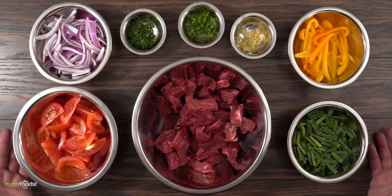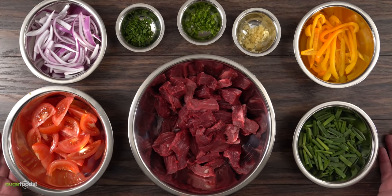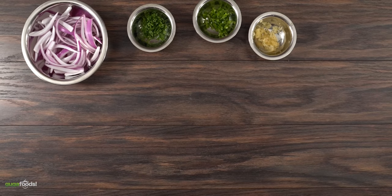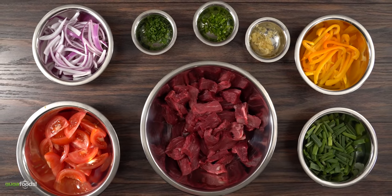When stir-frying it is important to have all the ingredients ready. Remember, exact amounts and ingredients are always in the description down below. We start off with Serrano chile, parsley, fresh garlic, red onions, yellow bell peppers, green onions, tomatoes, and our beef tenderloin.